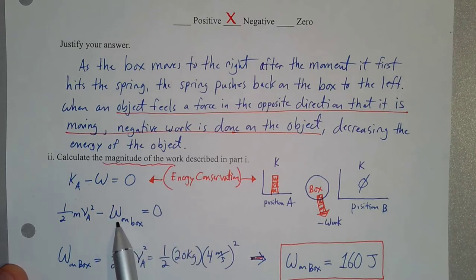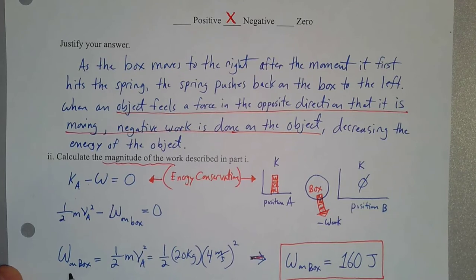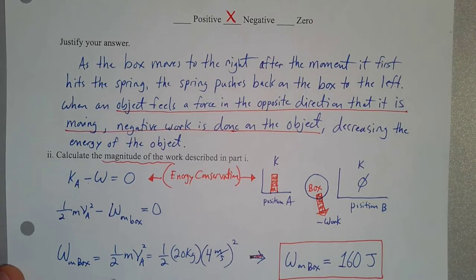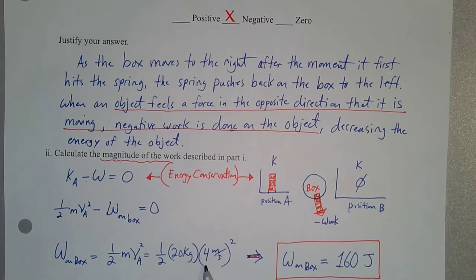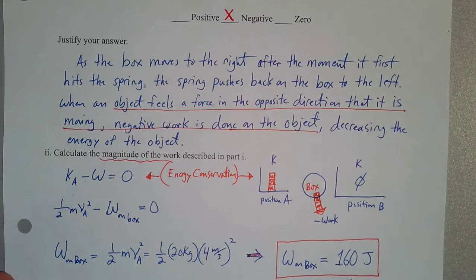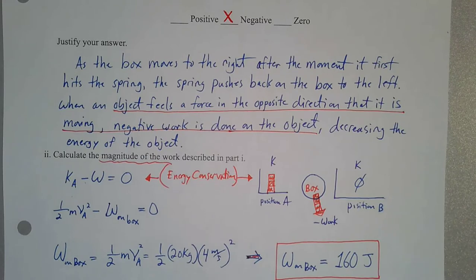Rearranging, we get that the work done on the box equals the initial kinetic energy it had. So for the 20-kilogram box moving at 4 meters per second: one-half times 20 kilograms times (4 m/s)² gives us 160 joules of kinetic energy, which was completely taken away by the negative work done on the box. So the magnitude of the work done on the box by the spring is 160 joules.